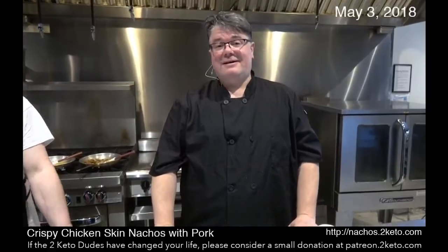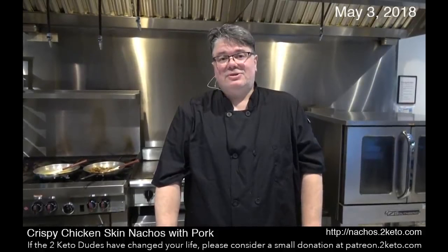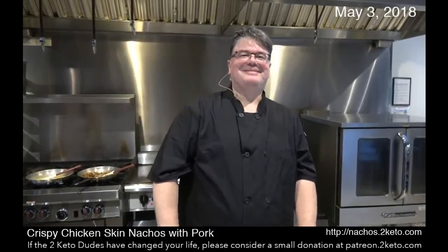All right guys, that's it. If you like this and you want to support what Richard Morris and I do, go to patreon.2keto.com and make a donation — because that's our retirement fund. Thanks, guys.